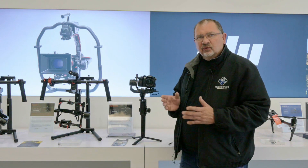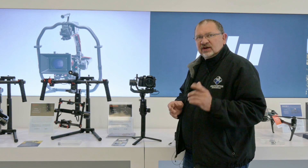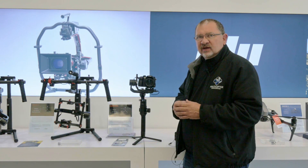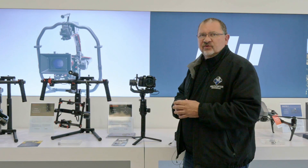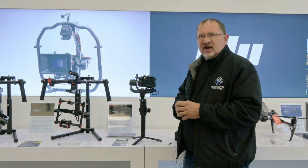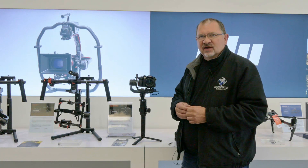So that's how to use a Ronin-S with the Panasonic GH4. This has been Kerry — thanks for watching. If you like these videos, be sure to click the like button, share it with your friends, click that subscribe button, and hit the little bell icon to be notified every time we do a new video. Thanks for watching, we'll catch you next time. Bye-bye.